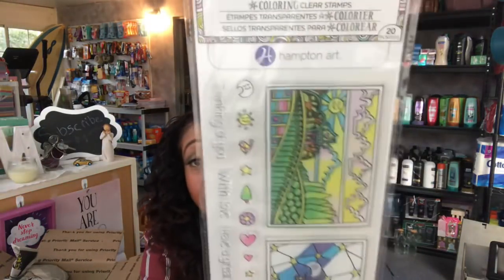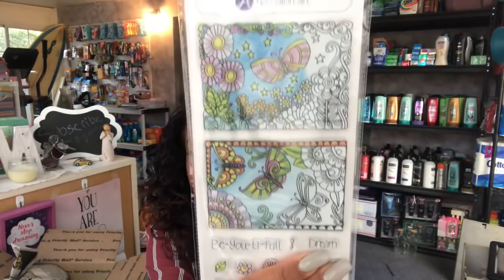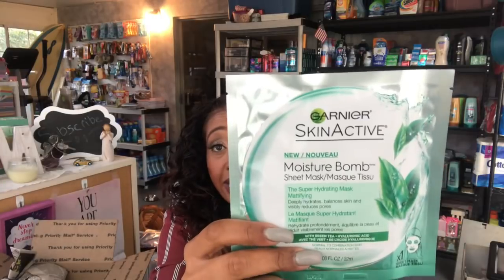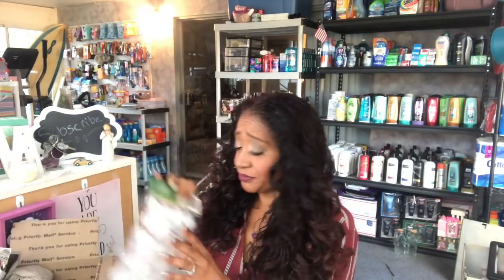Since these look kind of Saint Patrick's Day to me, I went ahead and added these coloring clear stamps by Hampton Art. I know some of you didn't get yours at Dollar Tree, so I'm adding two of these — don't worry, I have more for future giveaways. We also have a Garnier Green Skin Active moisture balm face mask, a notebook by Jot that says 'Ideas in Bloom,' and some Saint Patrick's Day stickers.